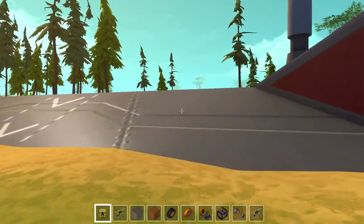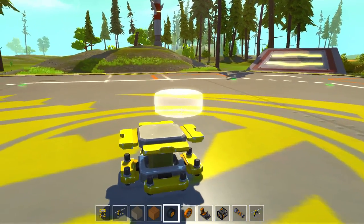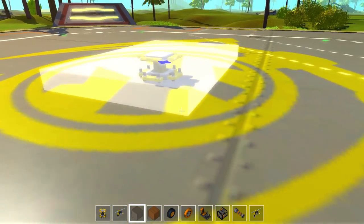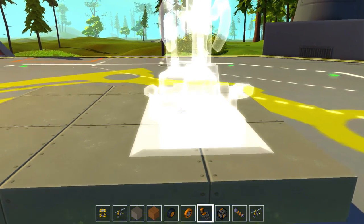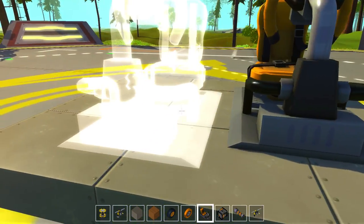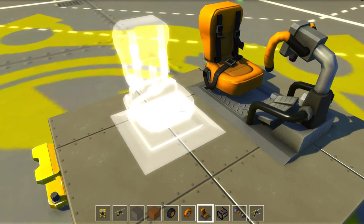Hey guys, what's going on? Drax here, back again with another episode of Scrap Mechanics. We are back, and today I thought we'd have a little fun and try to make something a little less complicated — something a little cooler, in my opinion. We are going to go for a pickup truck. I'm excited about this. You guys have been mentioning this for a little while now, so I'm going to take the time to do it today.